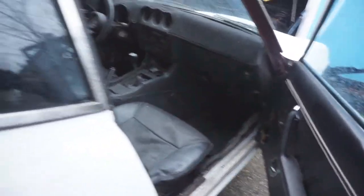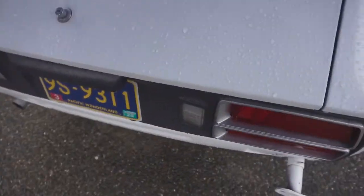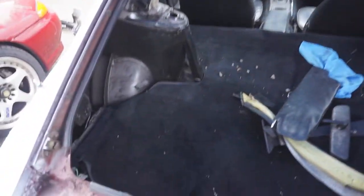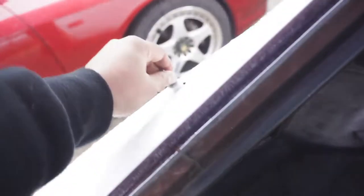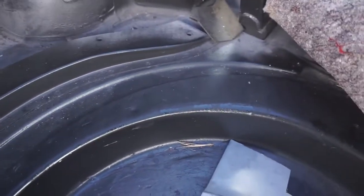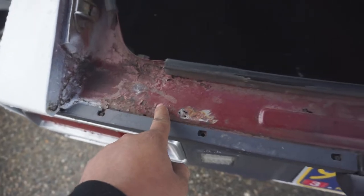Let's get back into the trunk. It's got all the carpets in here. Once again, very clean — no rust, no bubbling. There is one spot of rust right here, but that can be fixed. Andre, I got some work for you.